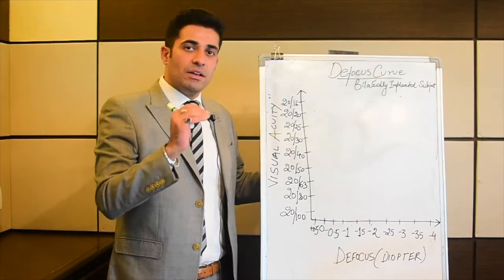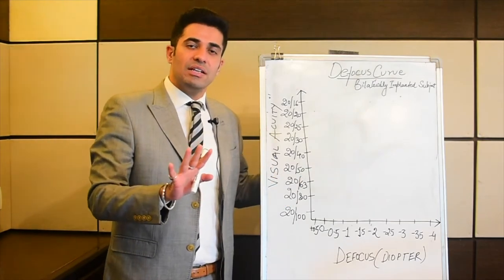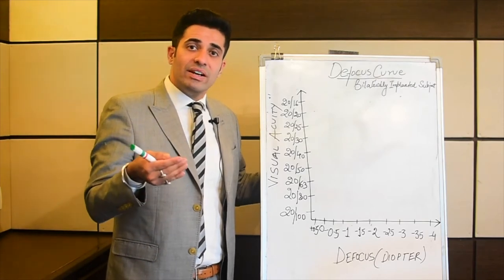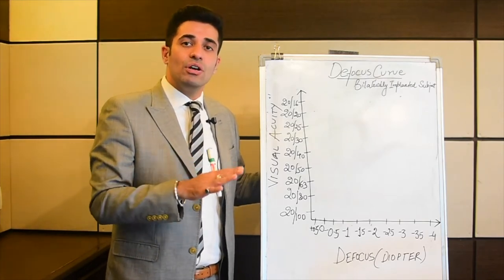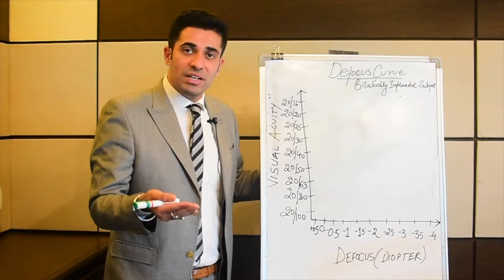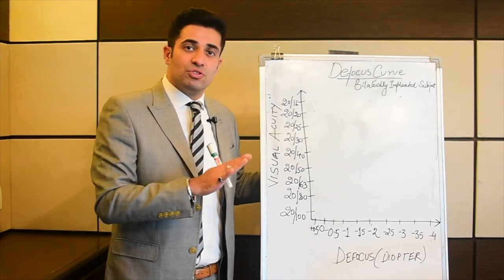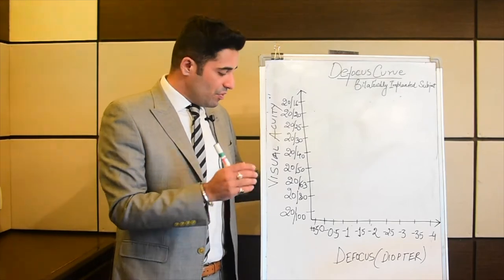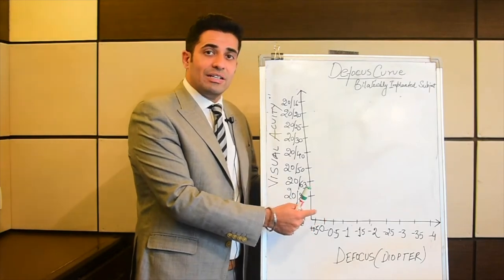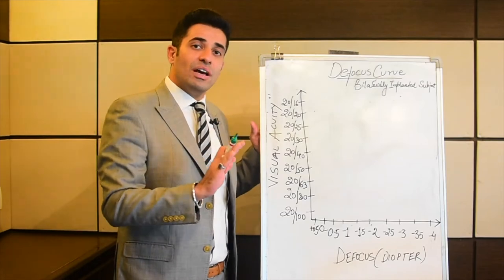Let's say your patient is bilaterally implanted with a multifocal IOL. When they come in, we first correct them completely — we record the best corrected vision. We do this to remove any biases that come through biometry or surgical-induced factors. Once we remove that bias, we record at 0 what visual acuity is coming.